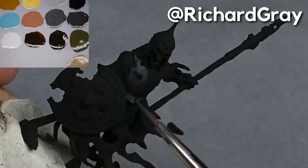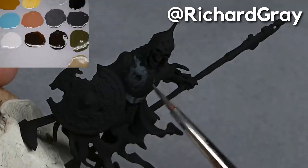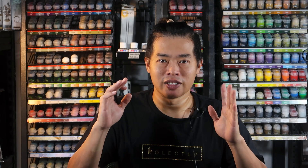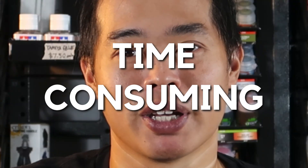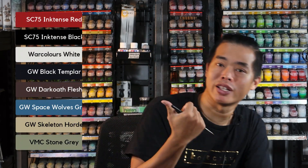For this model, Richard primarily uses a scratching technique to create very intricate textures on the miniature. This process is extremely tedious and very time consuming. So what I'm going to do is use contrast paints to try to speed up this process. While this is not a one-to-one replication of Richard's process, I hope you still find this video useful and can apply these techniques onto your Ulfenwatch.